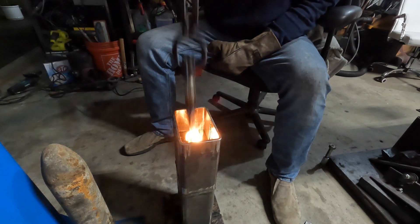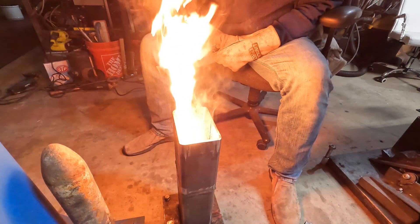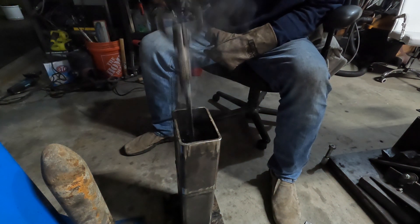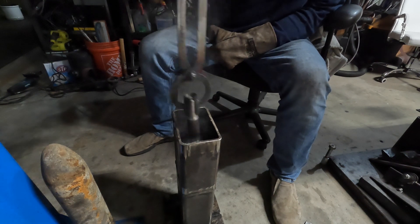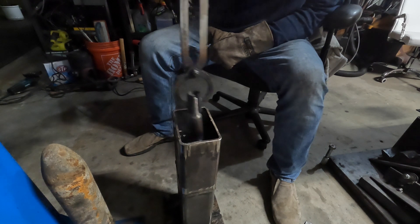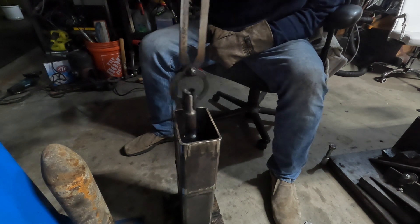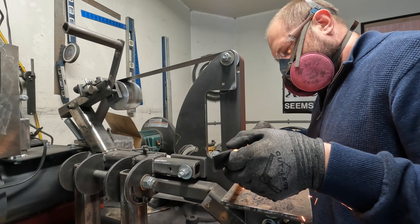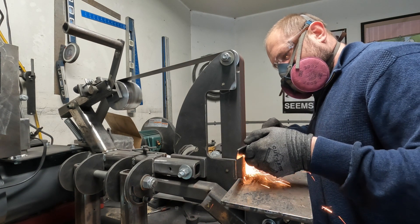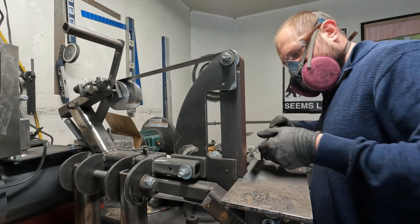I'm heat treating this, dipping in Parks 50 - you need a pretty fast oil to quench 4140. You can actually quench 4140 in water, but water can be problematic; there can be cracking. After the heat treat I did a thermal cycle at 300 degrees, known as a temper.